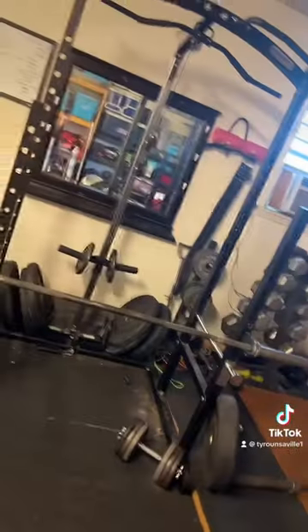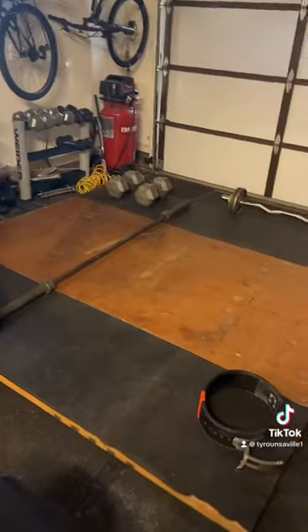Almost everything in here is from Facebook Marketplace and OfferUp, so that's how you get this for a deal. That bench comes with a leg extension and a preacher curl. Probably in the summer I'm gonna switch to a gym just for the better equipment, but it's actually not that bad — I built my whole physique in here.